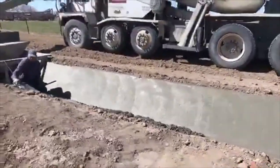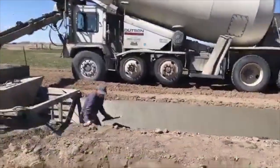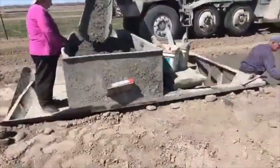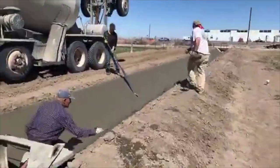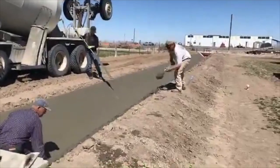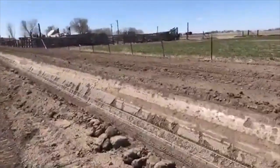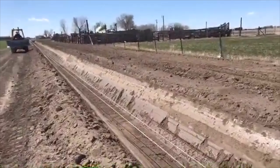I'm estimating about five trucks to be able to fill this all in. Over here they're putting in an expansion joint right now and just fixing things as they go. Unlike a lot of the other ditches that we've put in, this one's not going to have any head gates — it's just going to go to a single field.